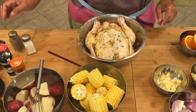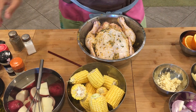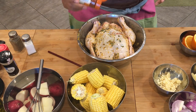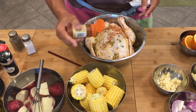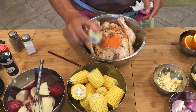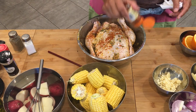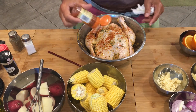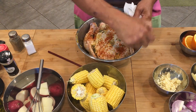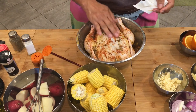The next step is we're gonna put more paprika outside. There you go.